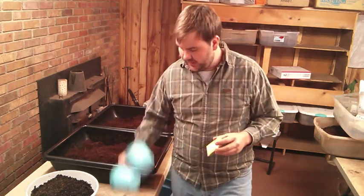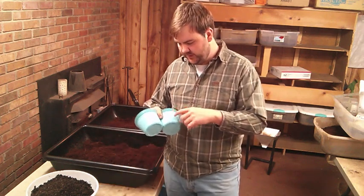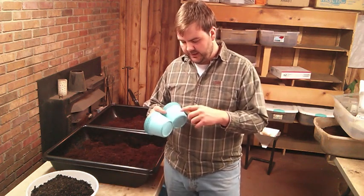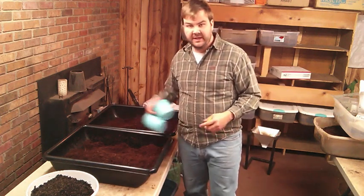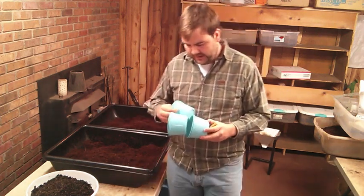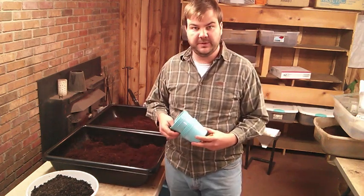Anyhow, we got some cups here we're going to plant our tomatoes in. We got them marked Drusba and Eva. We have control for the one that's just the plain potting mix and we also have it marked with worm castings for the ones that we're going to mix the worm castings in with it.